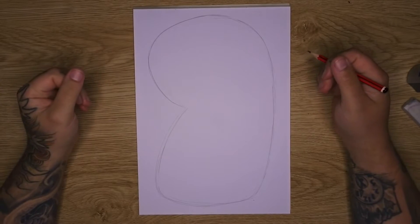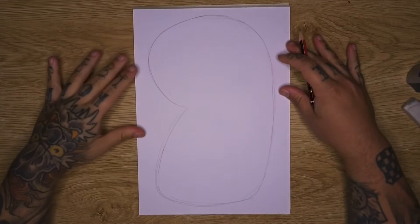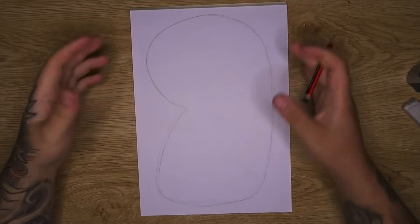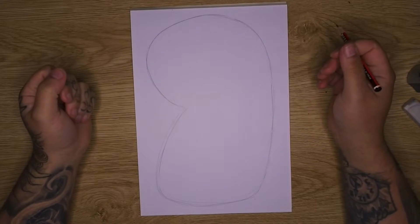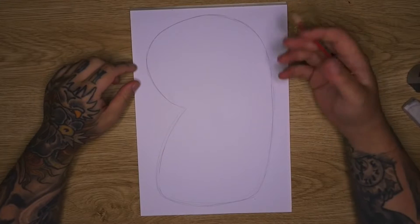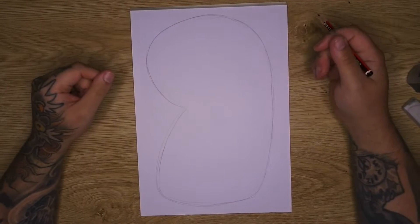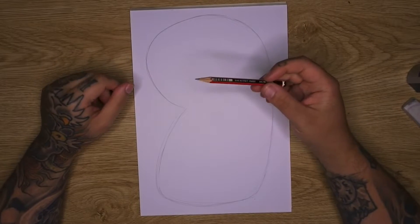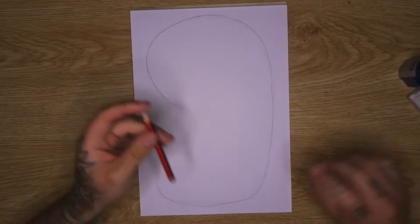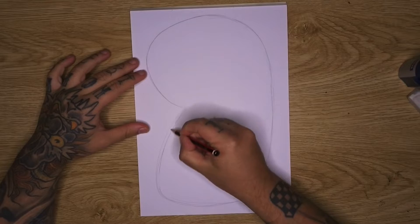Welcome back to the table for another tutorial. We're looking at doing another half sleeve today - a Japanese style phoenix - and I'm doing this on a smaller A4 size page so you can see the whole thing. Feel free to replicate this on a larger size. We've got a pencil for sketching, an eraser, and a sharpener to keep a fine point. I've already laid out our general half sleeve template.